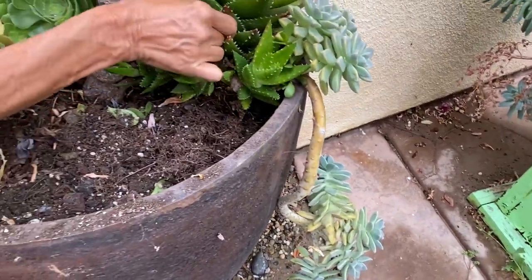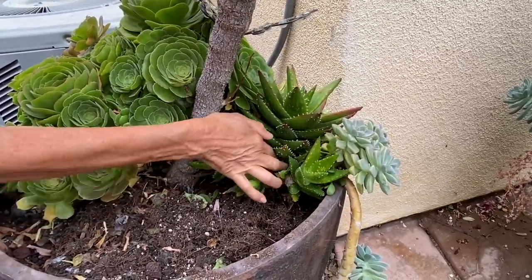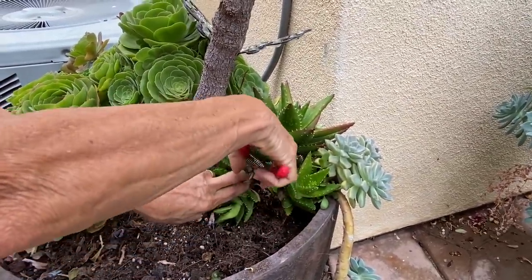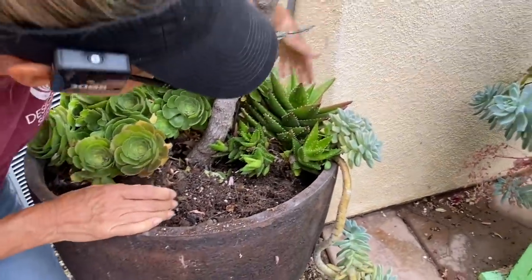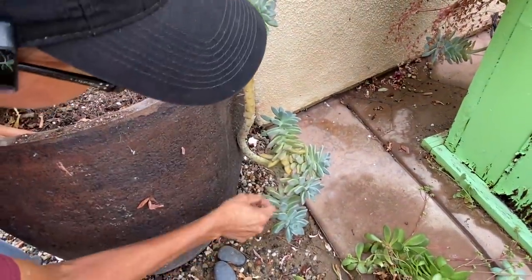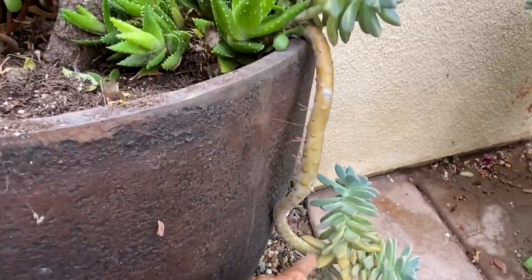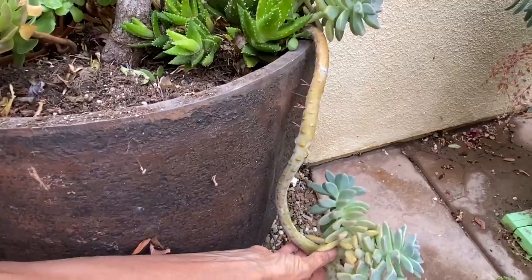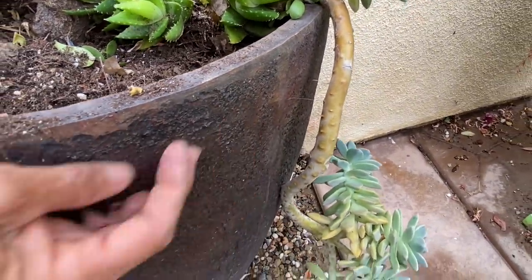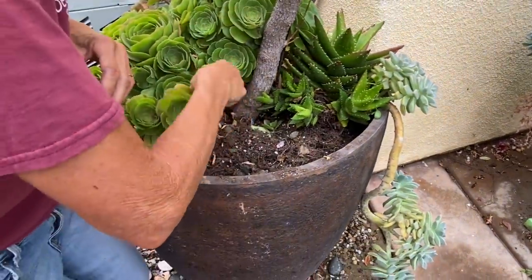We've got an Aloe nobilis here that's also not offending. At some point it's going to have to go because it's going to get too big and literally crowd everything out, but right now it's okay. This little ghosty is just such a crack-up and I wouldn't dream of pulling it out. Look at what this plant has done — how it's come cascading over the edge and split into one, two, three heads. Look at the little air roots. It's doing everything in its power to not only survive, but to thrive. This is all part of one plant — just too cute for words, and we are absolutely going to encourage that.